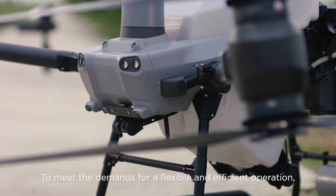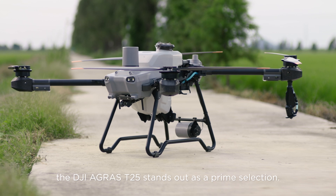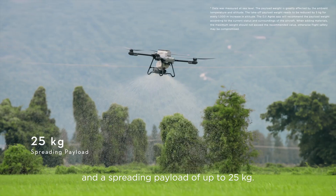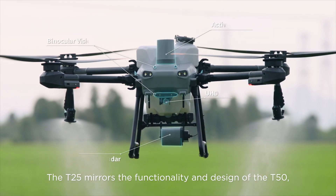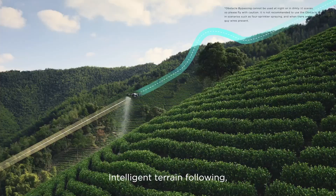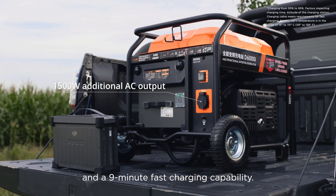To meet the demands for flexible and efficient operation, the DJI Agris T25 stands out as a prime selection. It supports a spraying payload of up to 20 kg and a spreading payload of up to 25 kg. The T25 mirrors the functionality and design of the T50, featuring multi-directional obstacle sensing, aerial surveys over steep slopes, intelligent terrain following, and a 9-minute fast charging capability.